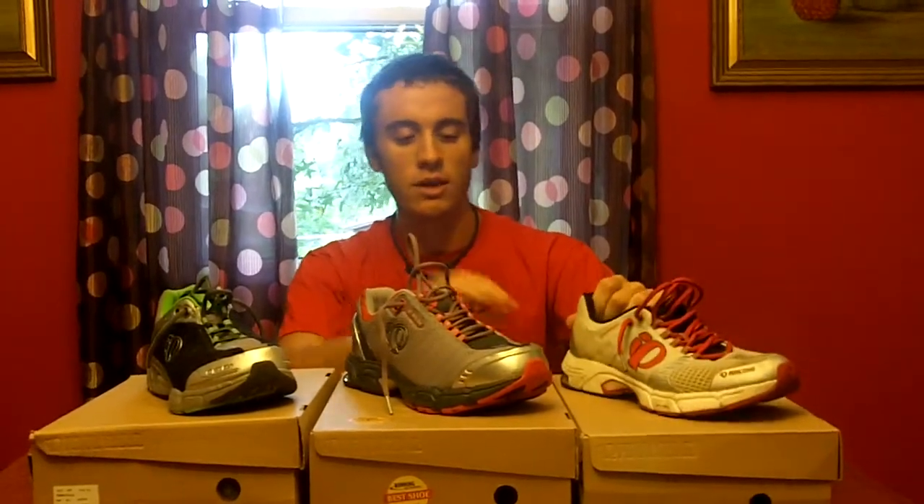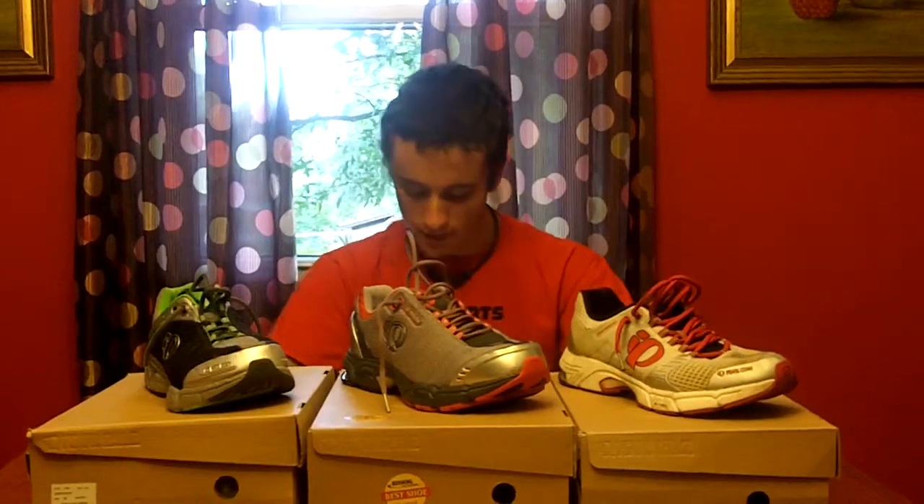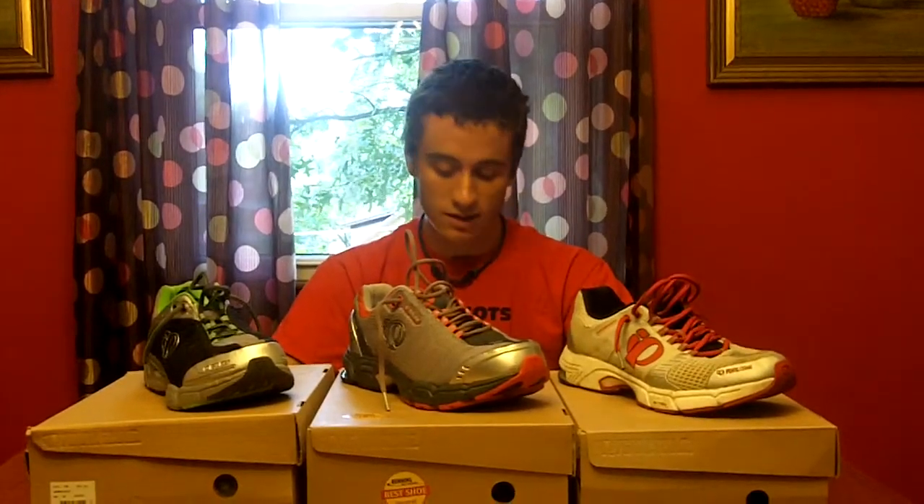I'll give you guys a link to some pictures of these shoes — I have multiple pictures of all three shoes side by side so you can see the Skydex material, the thickness of the insoles, and so on. I'll post a link to that. Other than that, just run like an animal — I'll see you guys next time.